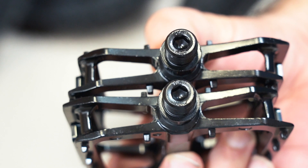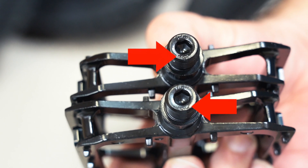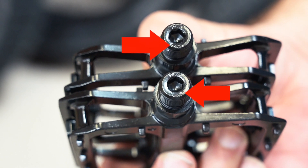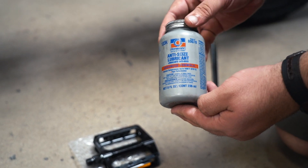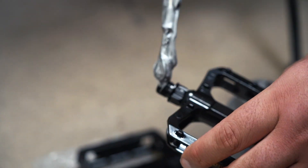Next, take the pedal set and identify the left and right pedals. The pedals are specific to the corresponding sides of the bike and marked with letter R for right and L for left at the tip of the thread. It is recommended that you use a small amount of bicycle grease or anti-seize compound on the pedal threads prior to installation.